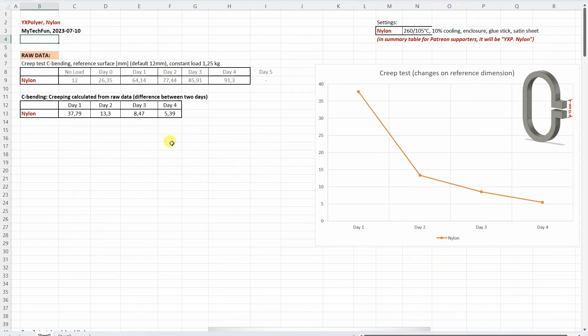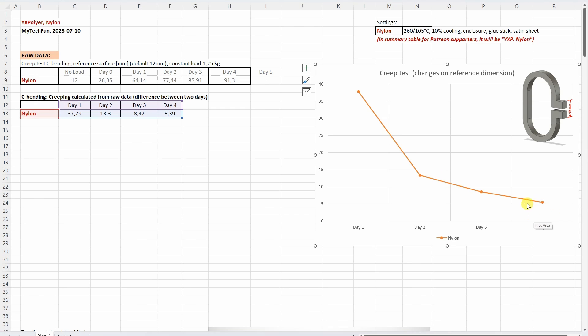Now let's analyze the results in this Excel table, which you can download from my website. For Patreon supporters I am preparing a line to the summary table so they can easily compare these results with earlier ones. Starting with the creep test: this is the distance between two reference surfaces, and what we need is the difference between days. The tendency is quite obvious — nylon creeps. I experienced this with every nylon I tested so far. Approximately on the second day it significantly reduced, but on the fifth day the weight fell down.